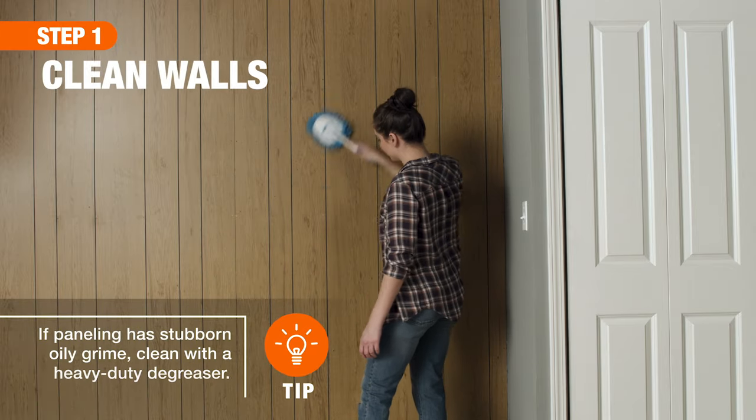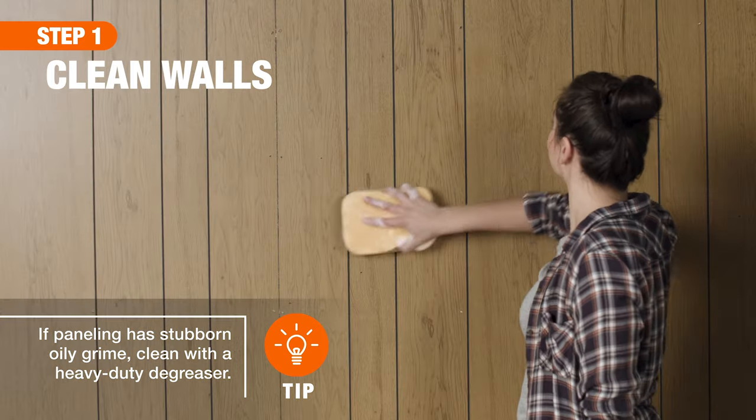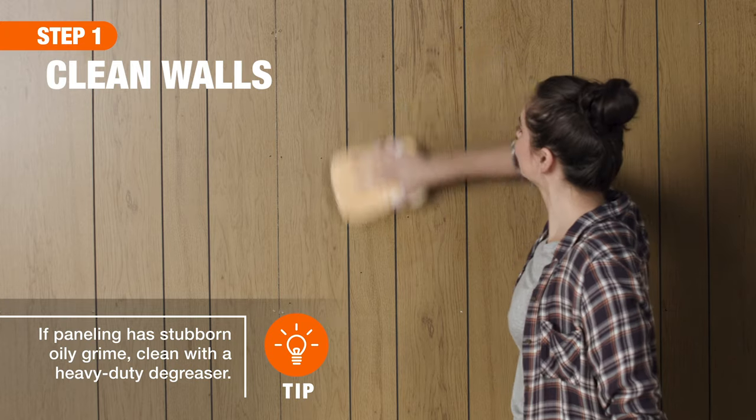Preparation is key when painting paneling, so start by dusting it thoroughly. Then wash off any dirt and grime using soapy water and a sponge.